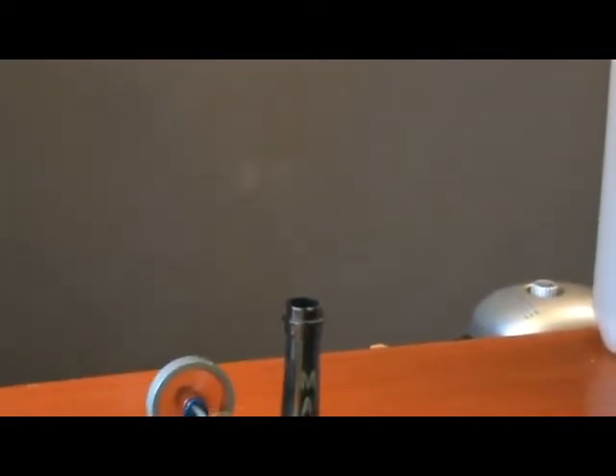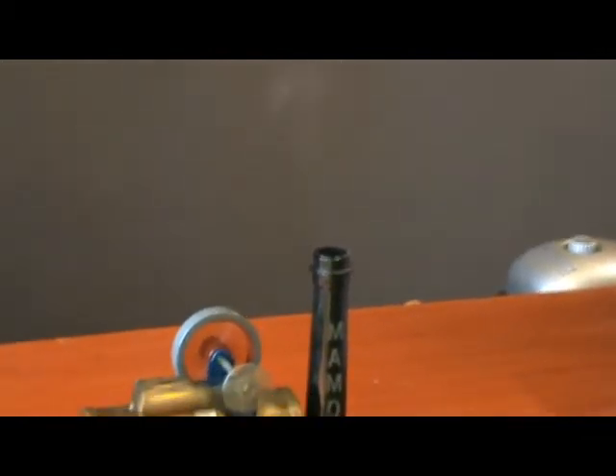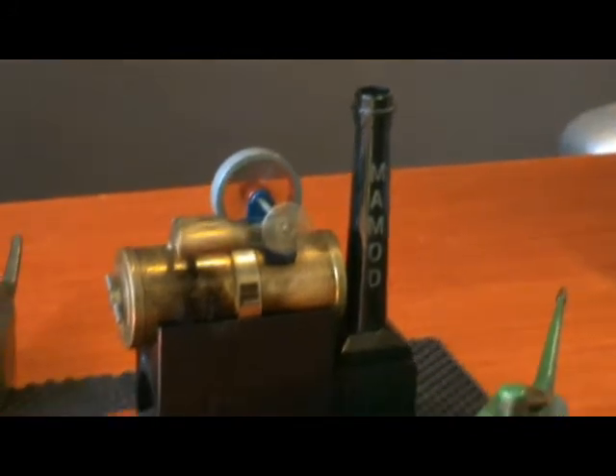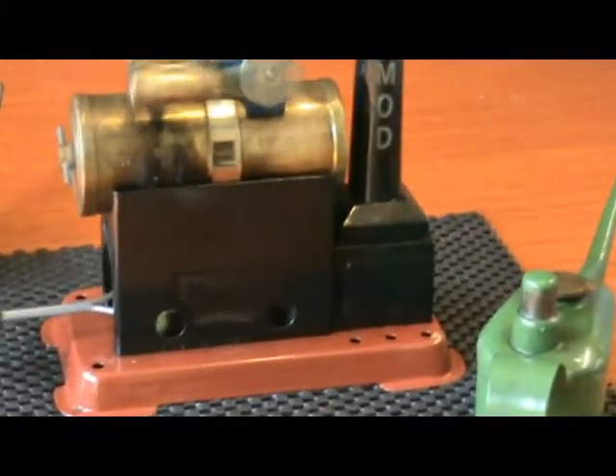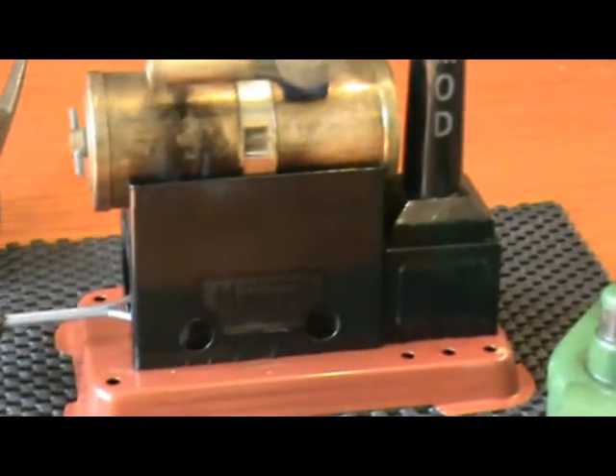Surprisingly, despite the fact that the exhaust from the engine does not go to the chimney, the chimney is still smoking. I assume that must be smoke from the burner. So I'm guessing there must be a hole between the firebox and the chimney.